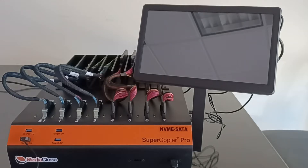It supports all the major storage interfaces: SAS, SATA, NVMe, M.2 NVMe, U.2 NVMe and PCIe, USB, IDE with adapters, and M.2 SATA with adapters.